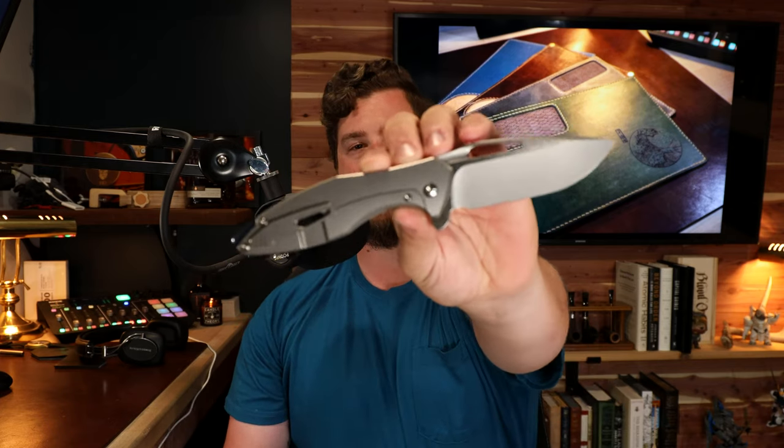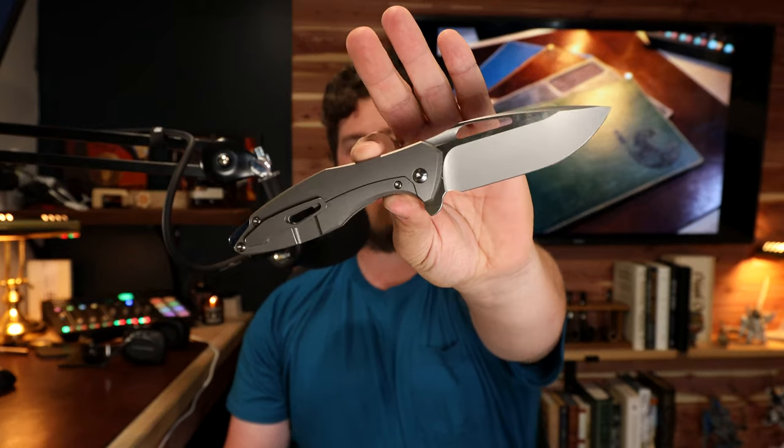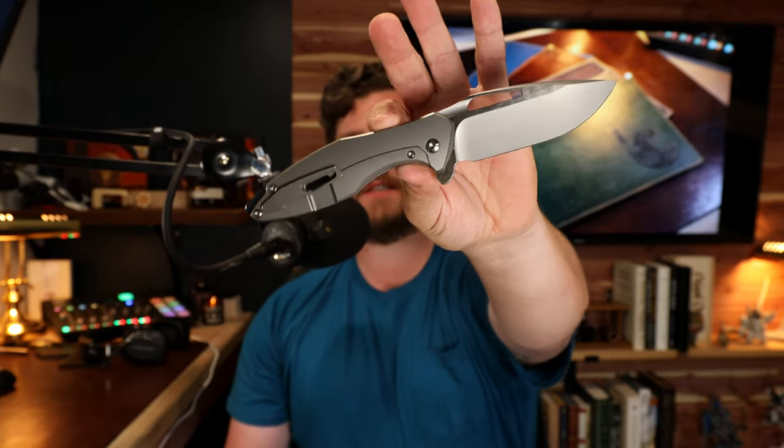Welcome back to another episode. In this one, we are going to be talking about the final thoughts on the Gen 4 Koenig Arius.